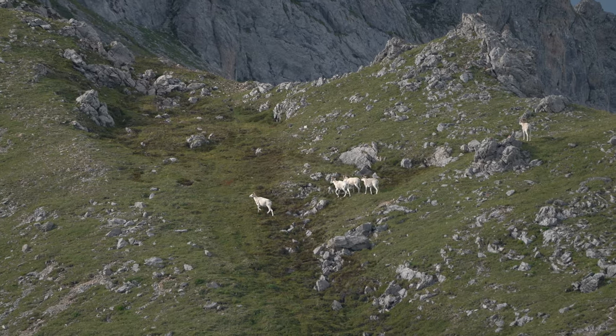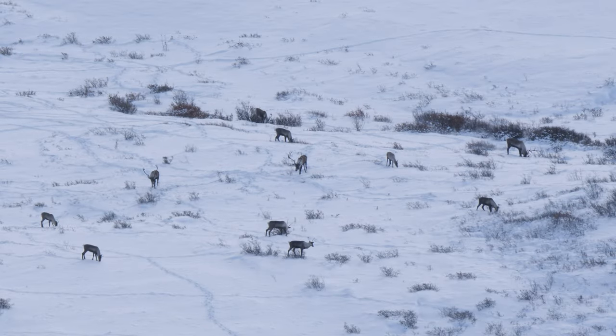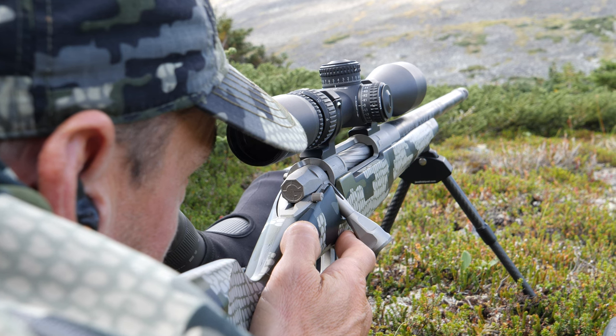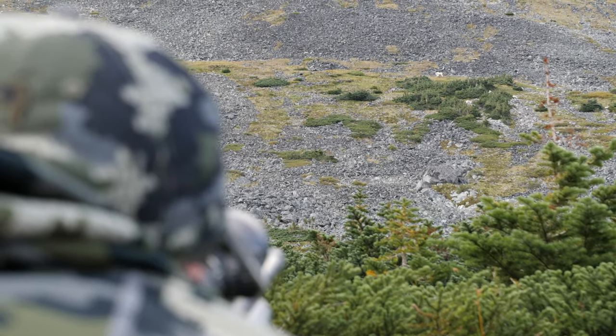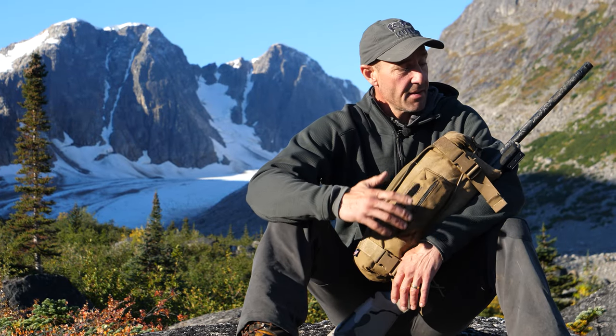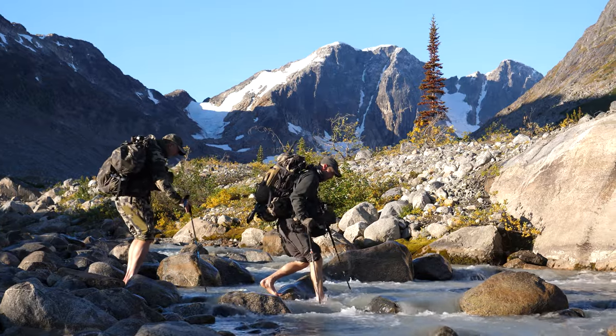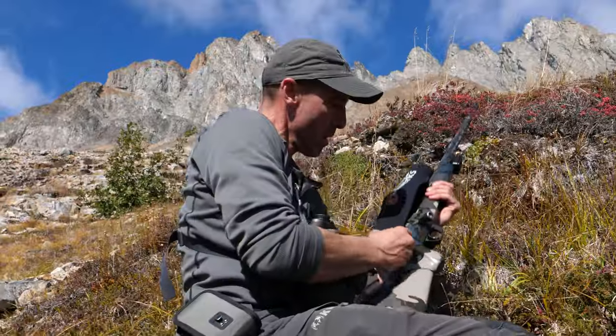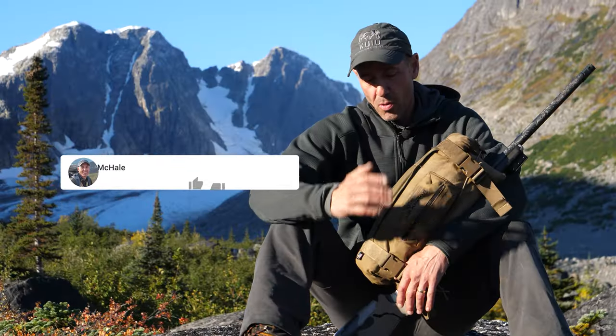I spend a ton of time in the mountains hunting sheep, goats, mountain caribou — whatever it might be up here in the Yukon. One of the things that are really important to me is making sure that when it's that final moment and it's time to squeeze the trigger, your gun is on and you have confidence in how you've taken care of it along the journey — often days and weeks of beating around in the mountains.